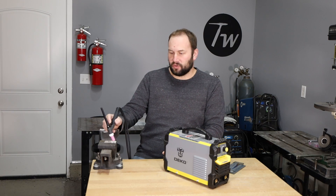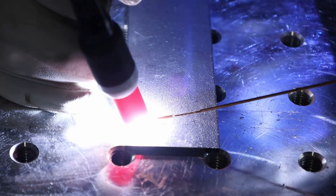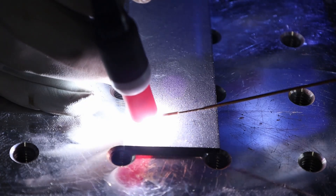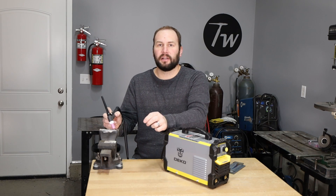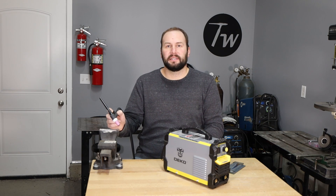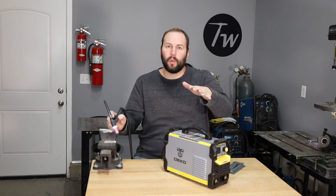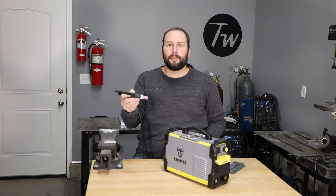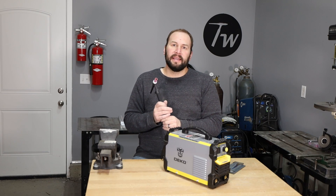Scratch start is basically striking an arc like you would with stick welding, but it's much easier — you just barely touch it to the workpiece, otherwise you can mess up your electrode. There is a trick where you take your filler metal and flick it across so it touches the side of the electrode; that works too. At the end of your weld, there's no way to turn off the electricity, so you just snap your hand out to make the distance between the electrode and workpiece too long for the arc to sustain.